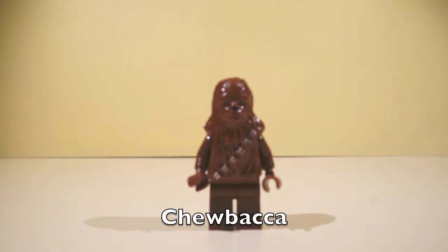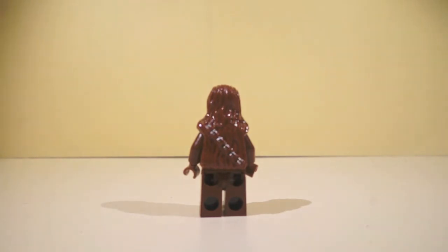And here's Chewbacca. He is nice and awesome, and I like the way how they made him. And that's the back of him. And on to the next minifigure.